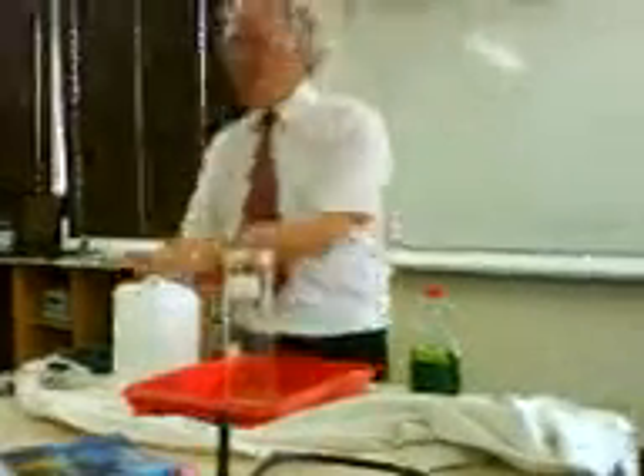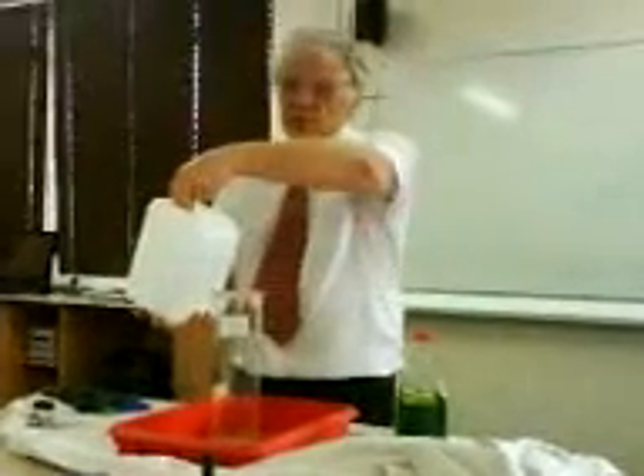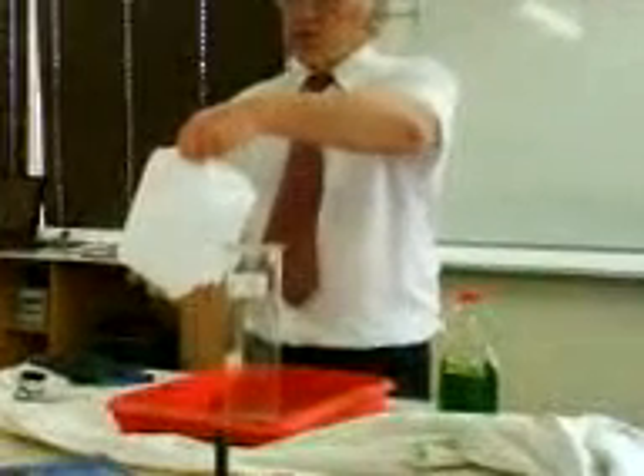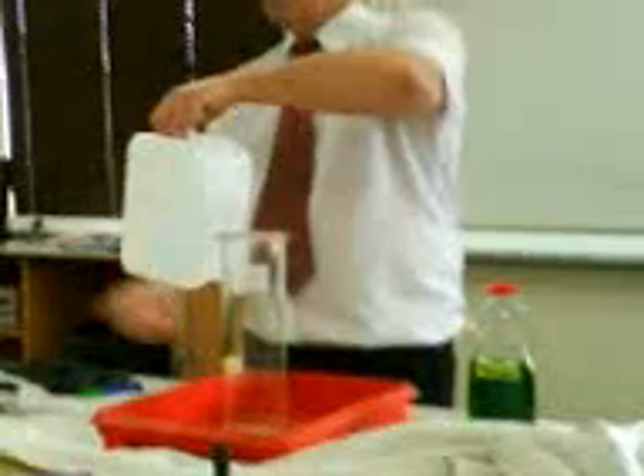Okay, this is some high-concentration hydrogen peroxide, and we've had this for a long, long time — it's not decomposing. 100 volumes — one volume of this produces 100 volumes of oxygen. Therefore, it's a good job it's not decomposing, otherwise the container would be blown.